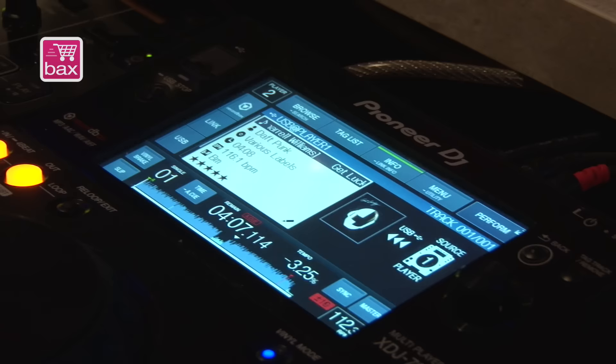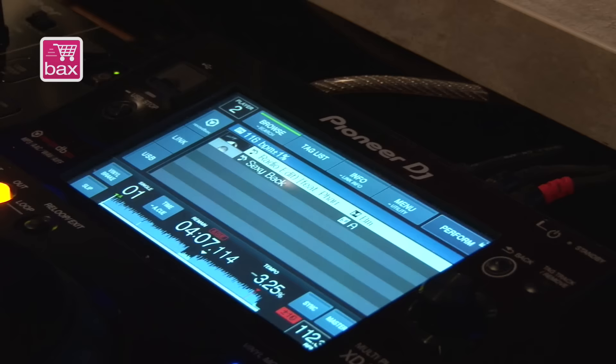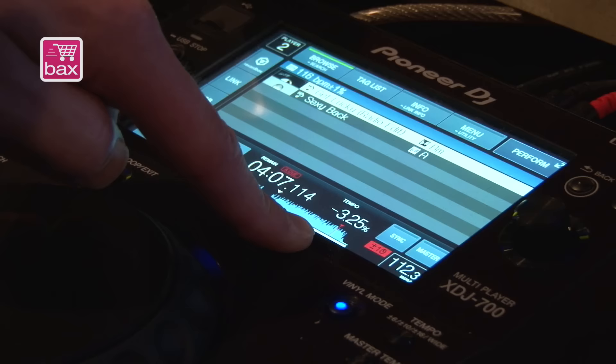One trick people can do is look on the USB key in the other player and find tracks that are within a certain pitch range. What I now see in my display is all tracks available on that USB key that fall within 1% pitch offset from the track that's currently playing.